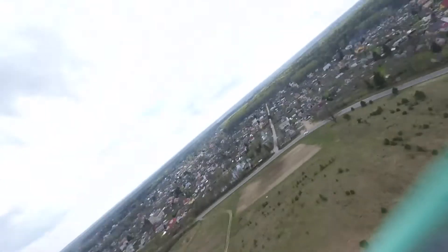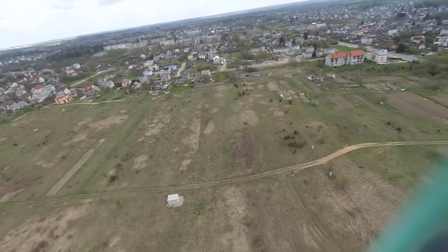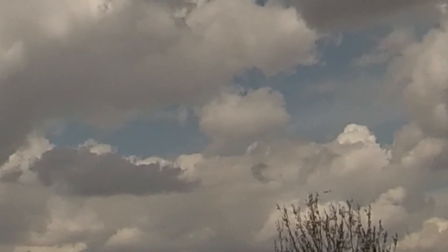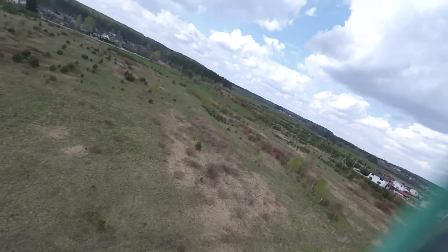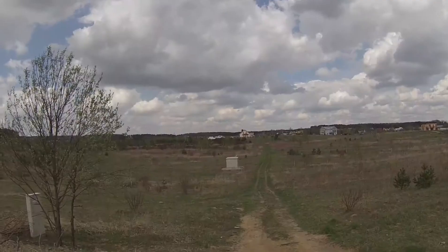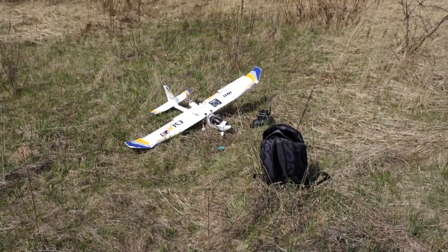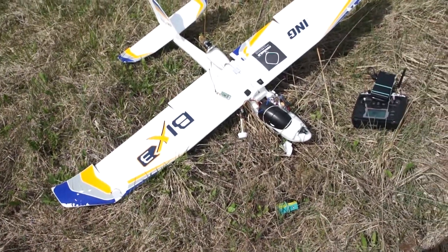It is a super windy day and the plane is still not completely tuned. The plane is in one piece — that is a good sign. And it does not seem like a lot of damage, just a slightly deformed nose.